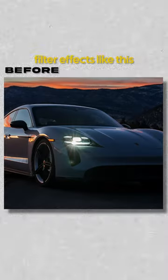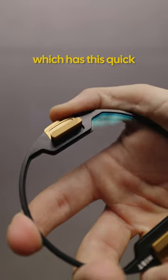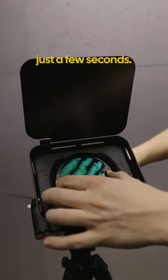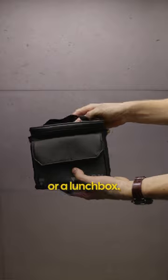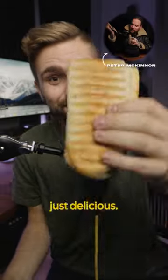You can even stack filter effects like this mist filter here, which has this quick release system within just a few seconds, and it all fits right into this small bag — or a lunch box as Peter McKinnon says. Just delicious.